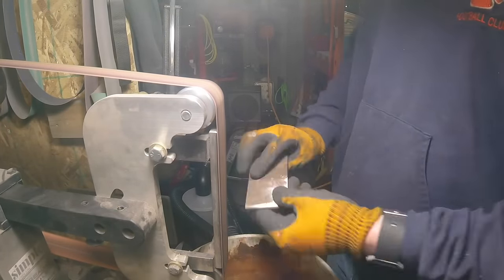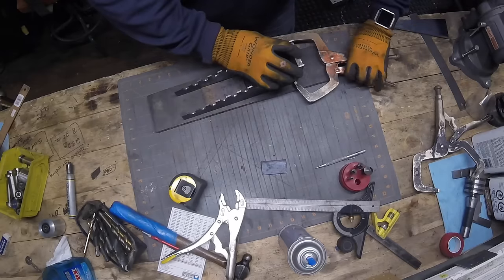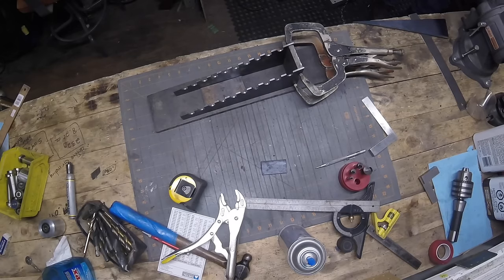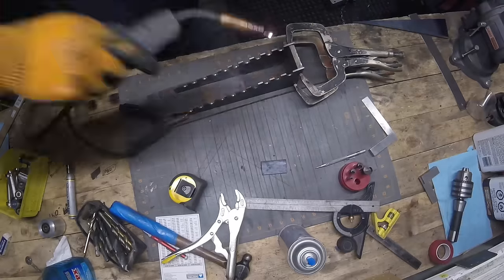Then we'll clamp it all together. I flushed up that bottom plate with the bottom of the two side frames, clamped that, tacked it, and then once it's good you can weld it all up.